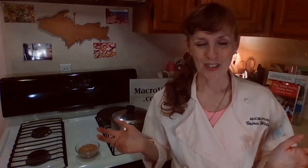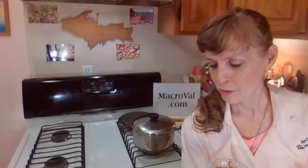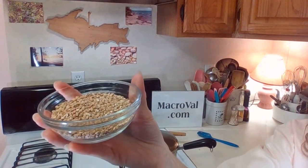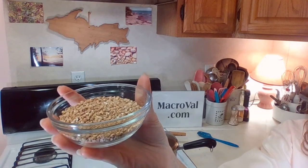Today, I wanted to teach you about the signature whole grain of wintertime: kasha. Many people might be more familiar with its other name, buckwheat. This is the signature whole grain kasha — this is what it looks like in its whole form. When you grind this up, it becomes buckwheat flour.